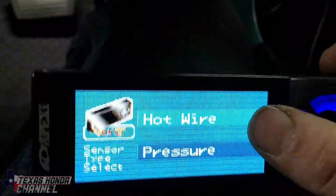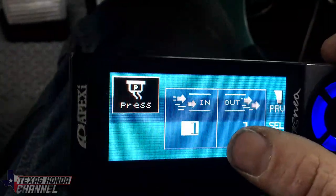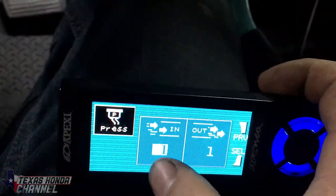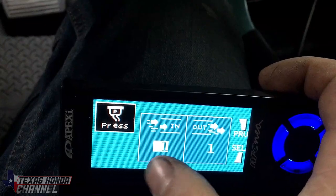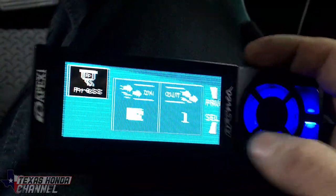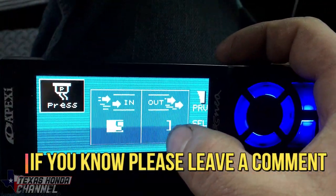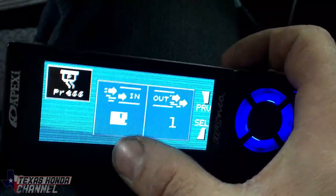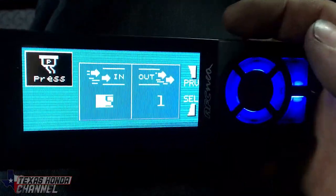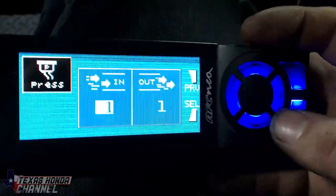Sensor Select — we're not a hot wire, we're a pressure sensor, so click Pressure. I think if you have more than a couple PSI coming in you can set like five PSI, so the computer will only see one — five PSI in, one PSI out. I'm not exactly sure on that so I just set it one to one, but I'm going to experiment with that.